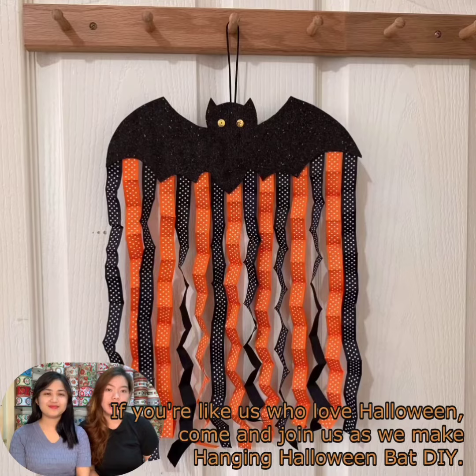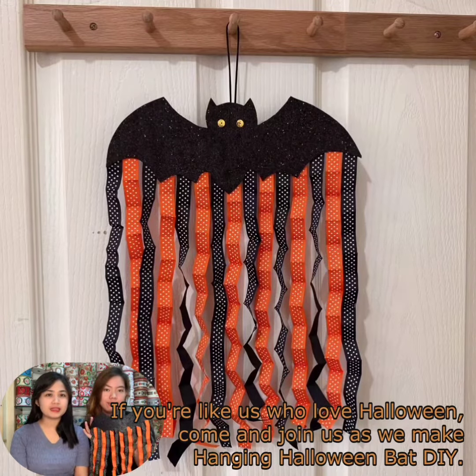Hi guys! If you're like us who love Halloween, come and join us as we make Hanging Halloween Bat DIY.